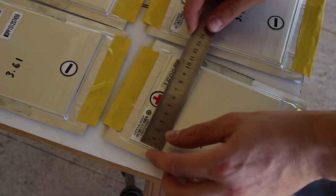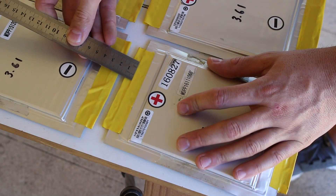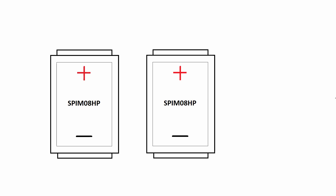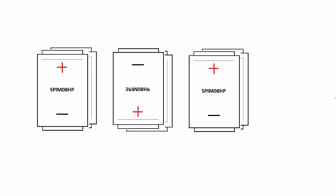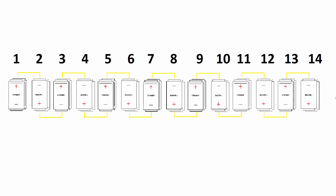After taking some size measurements, I started to wonder how I would put these batteries together. Here is one of the pouch cells — I took a second one and put it in parallel with the first, then repeated that a bunch of times. I can flip every second battery so that they can be joined in series. After rinsing and repeating, I have 14 of the cells in series, with each cell having a parallel cell.